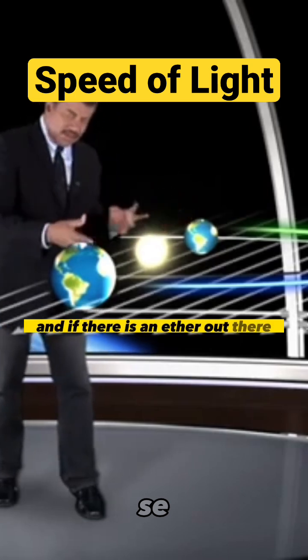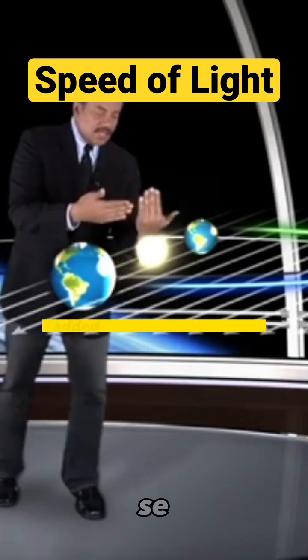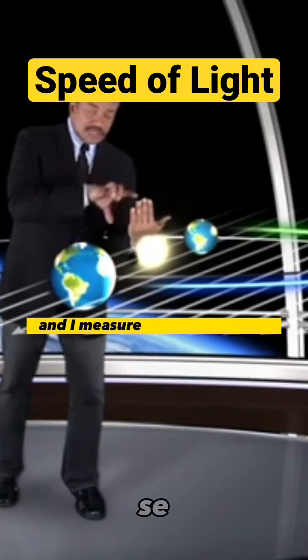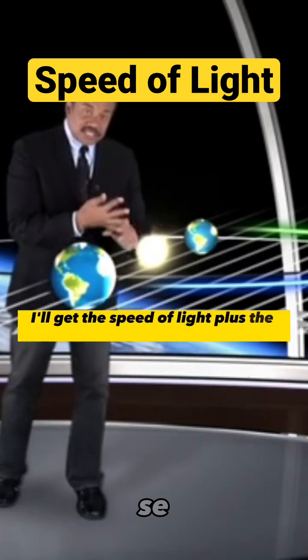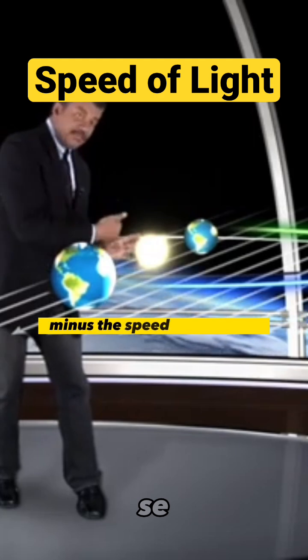And if there is an ether out there, I ought to be able to show that the light added to Earth's movement — and I measure the speed of that — I'll get the speed of light plus the speed of the Earth. And coming back the other way, if I make that measurement, I'll get the speed of light minus the speed of the Earth.